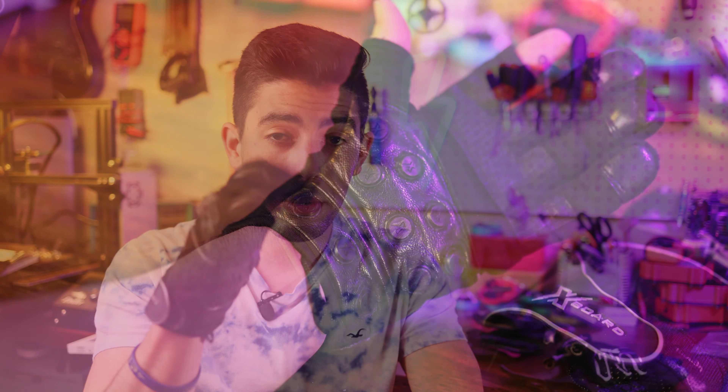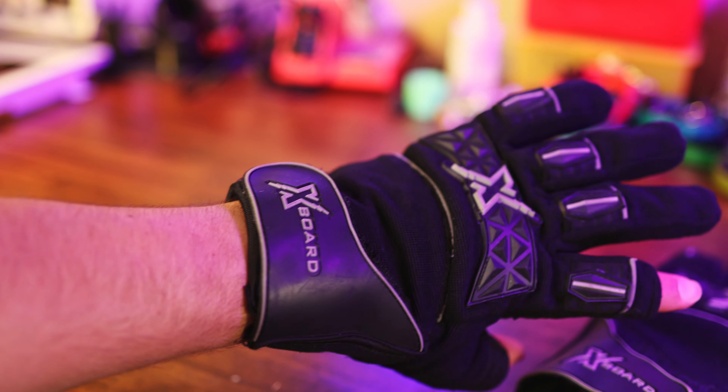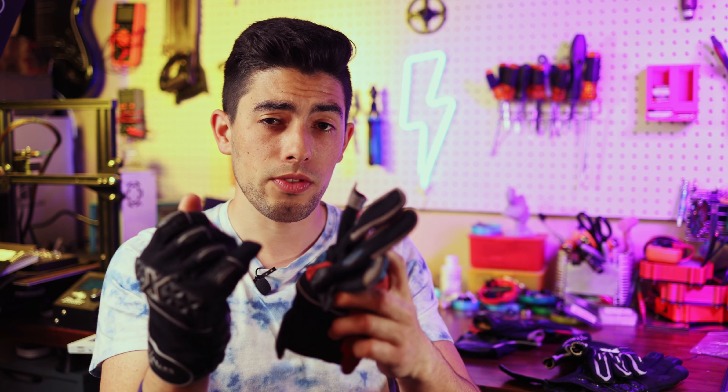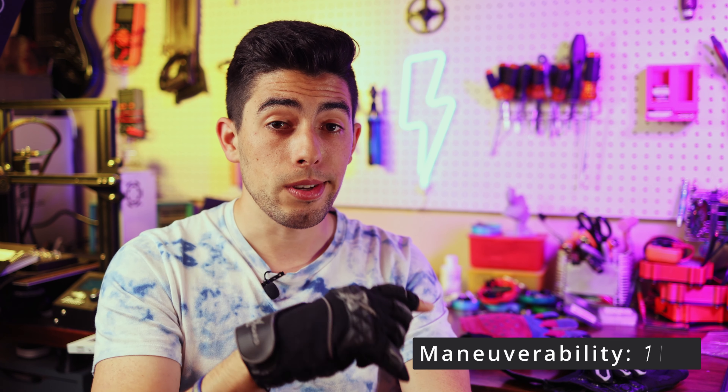The most important category for gloves, besides protection, is maneuverability — that's why it's worth 10 points. These are super maneuverable and really easy to use. You do sacrifice a little bit because of the plastic area and the Kevlar and leather, but those are all necessary to keep your hands safe. These are probably about as maneuverable as the V1s, except there's a lot more protection — the materials feel thicker, better, and more durable. So these get a 7 out of 10 for maneuverability. The RBEM score comes out to a total of 34.7, which is higher than both previous gloves.